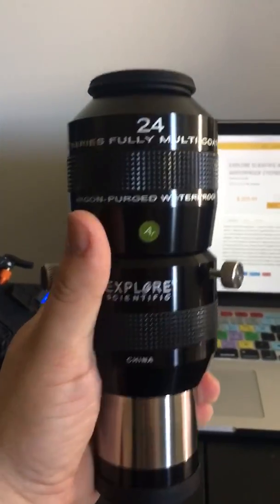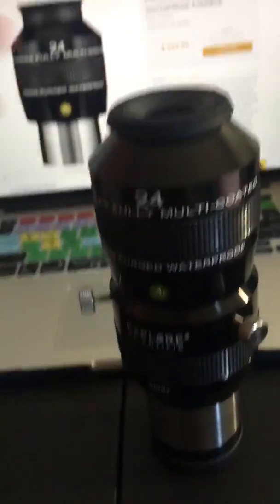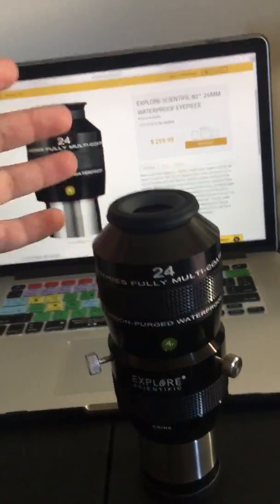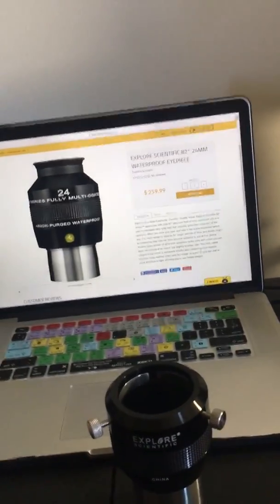These two together are pretty heavy, so take that into consideration if you're going to purchase these — make sure your telescope is able to handle the weight. And it takes it from 24 to 12 millimeters once you put them together.